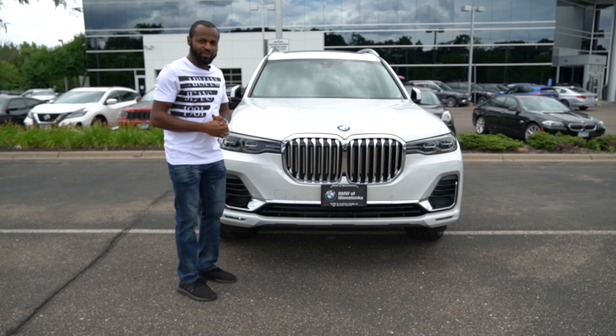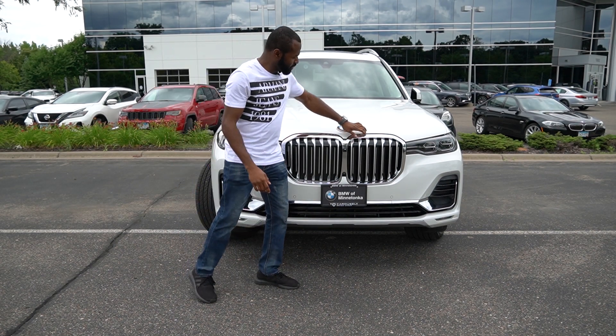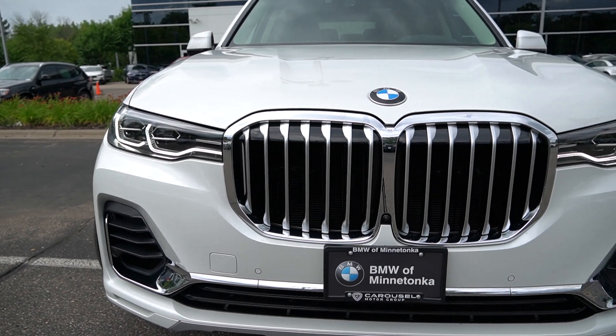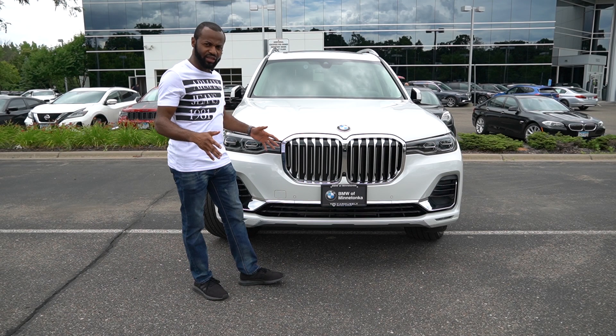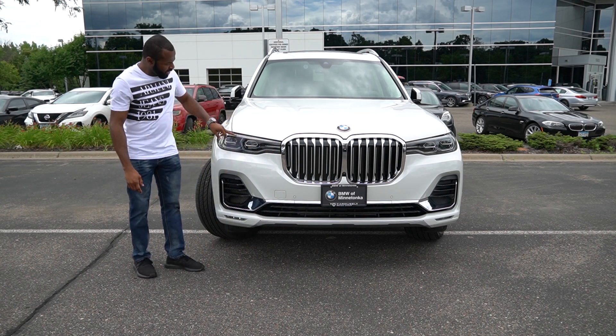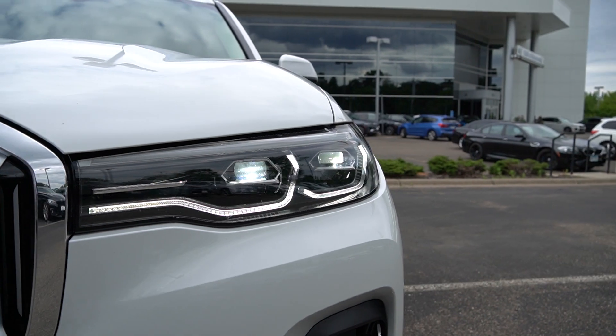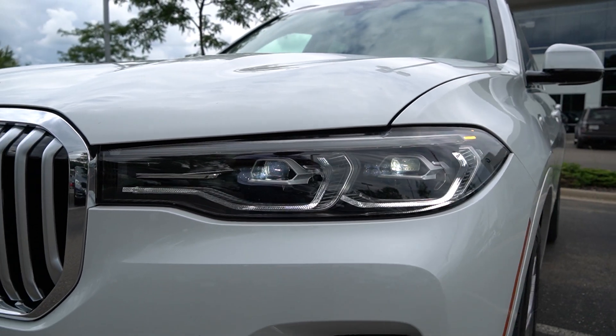Starting from the front, the first thing I want to point out is this massive kidney-shaped grille. This is a very big car, so they made this grille as big as possible to fit the shape of the car. Going over to the right, you can see the LED lights here — projector lights, really nice and clear, really shines the road when you're driving.